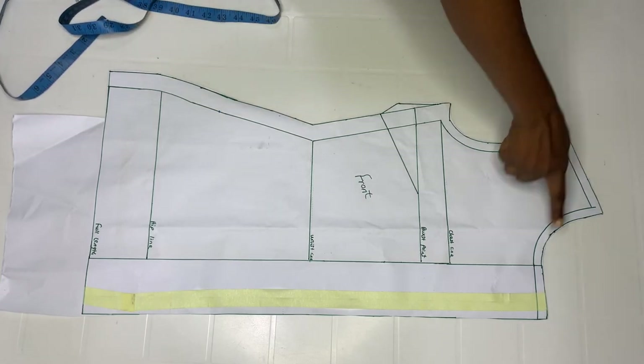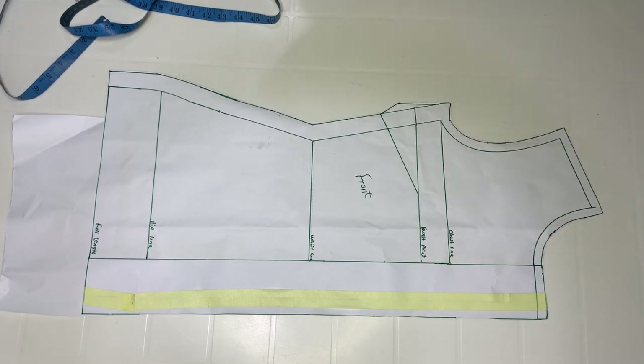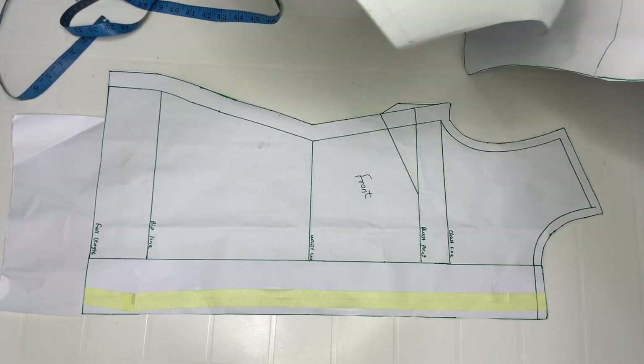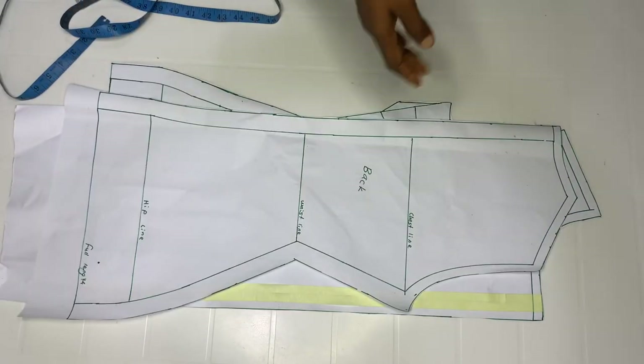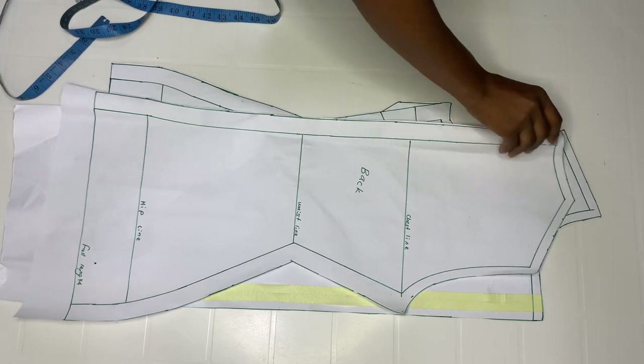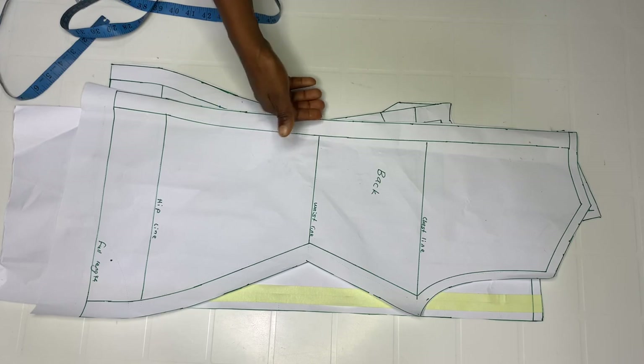For the neck width I came down by three and a half inches, and the neck depth is three inches. For the back pattern, I came down by one and a half inches for the neckline, and at the back I went in by half inch as usual. I have a cuff to avoid having bulge at the back.